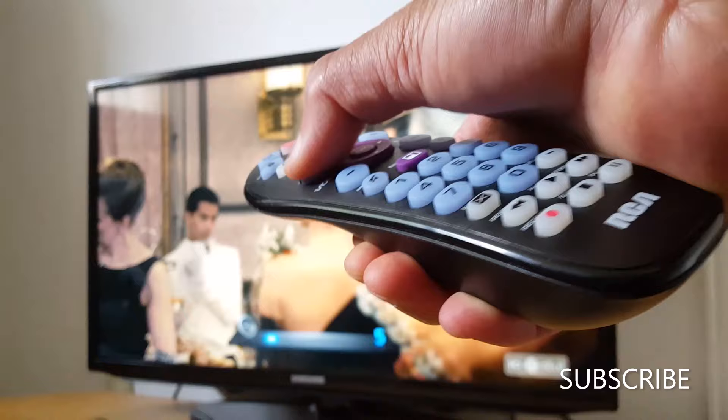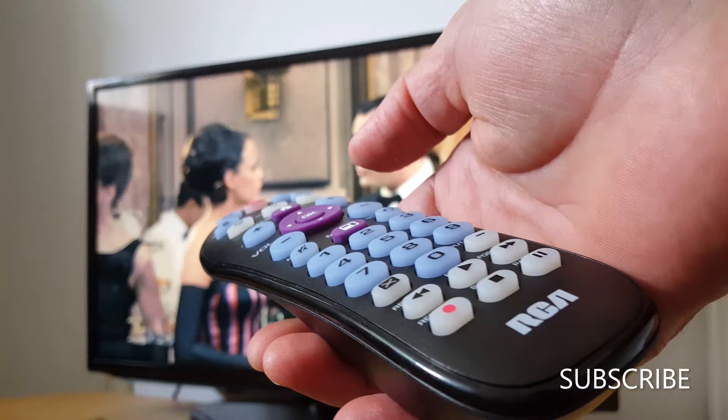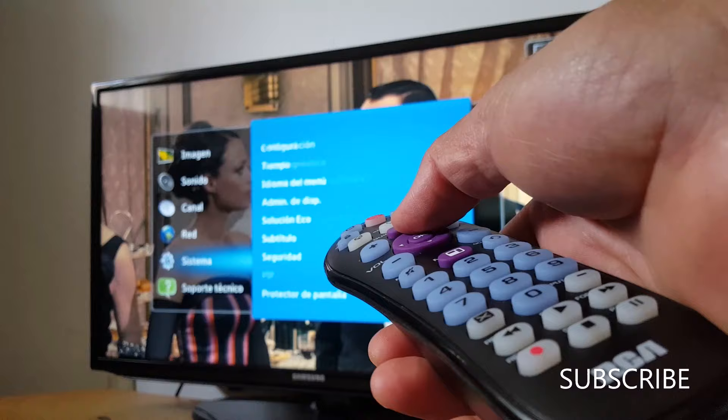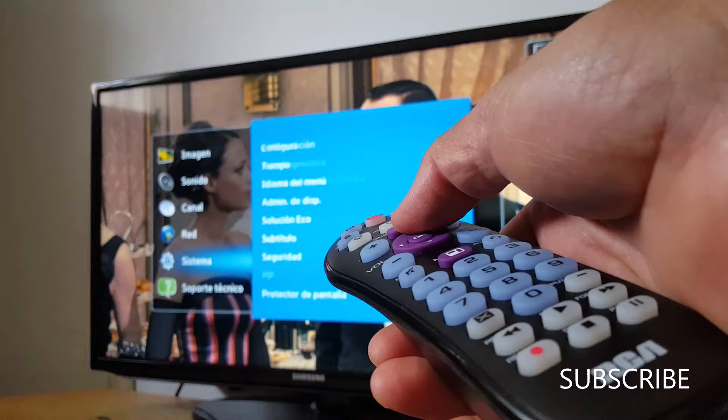You can also adjust volume and go to the menu. And you can turn the TV off. That's it, guys — that's how it works! Please subscribe and leave your comments if you have any questions. Have a good day!